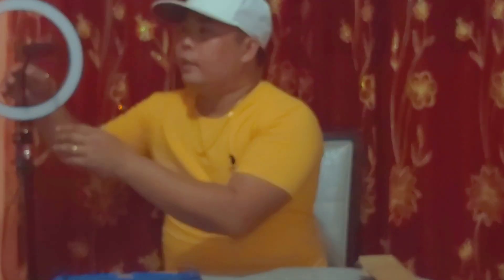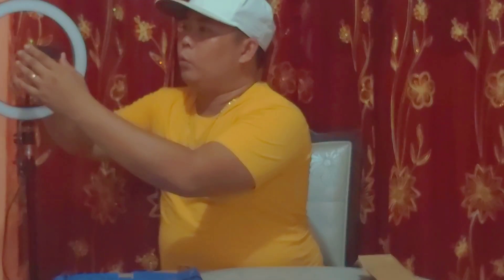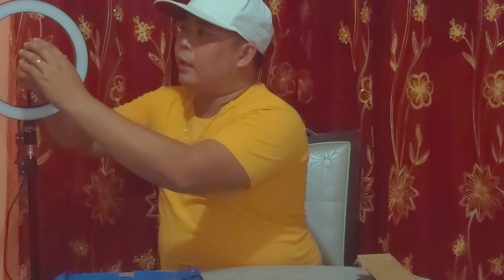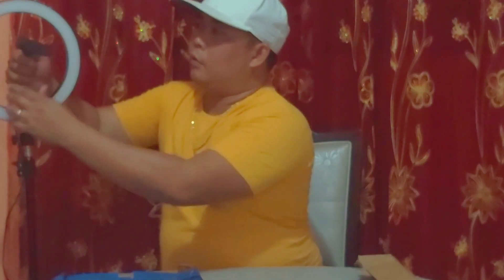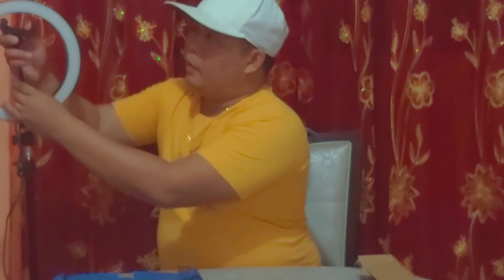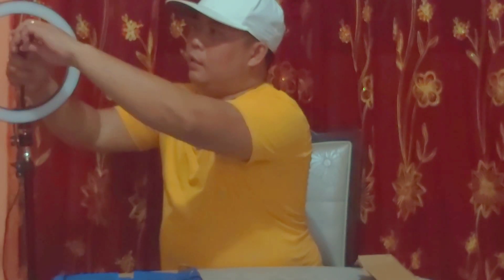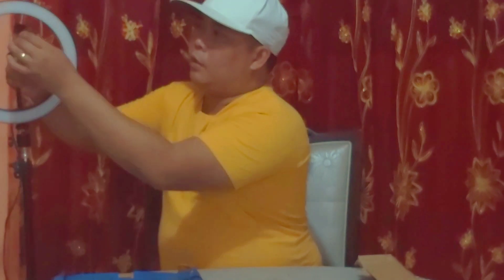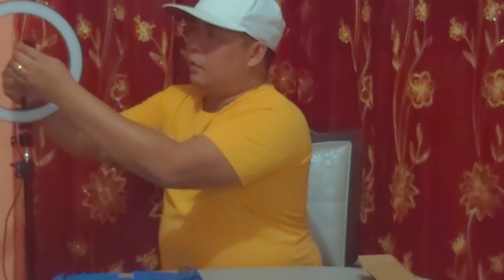This LED ring light has a smartphone holder. The smartphone holder is rotatable 360 degrees. As you can see, we can rotate it, we can move it up and down, and we can adjust it horizontally and vertically.